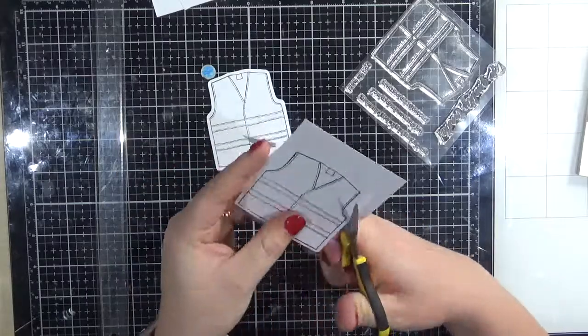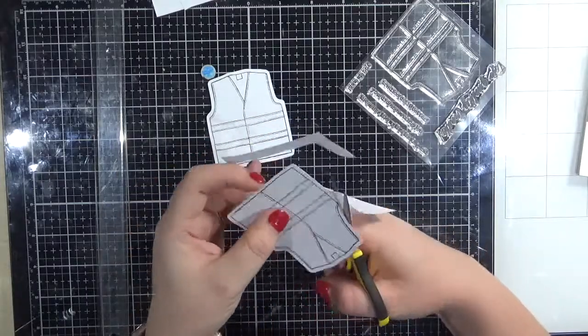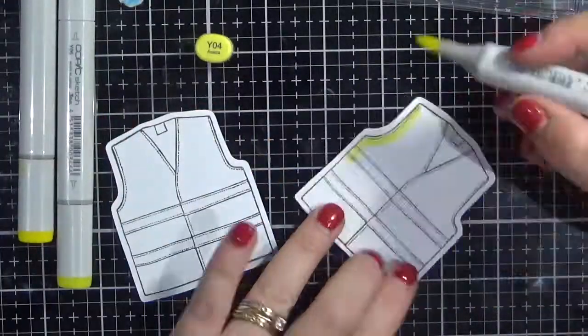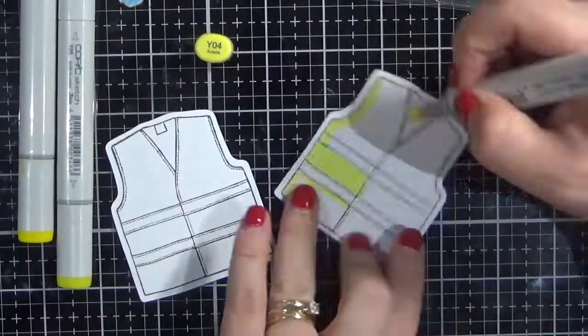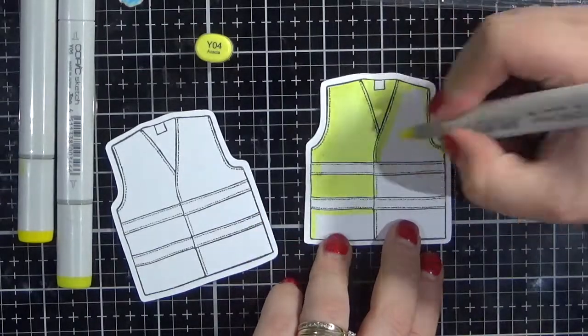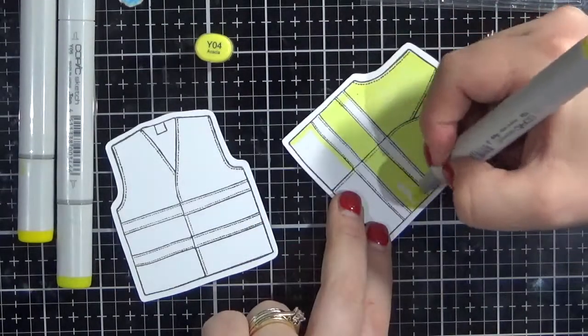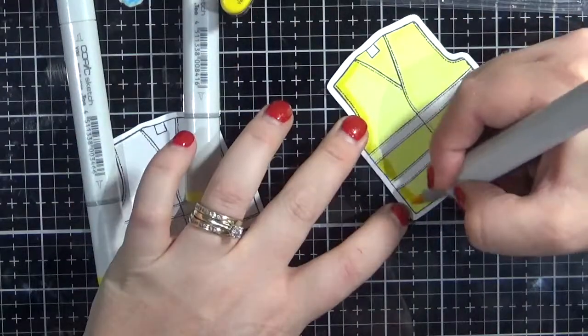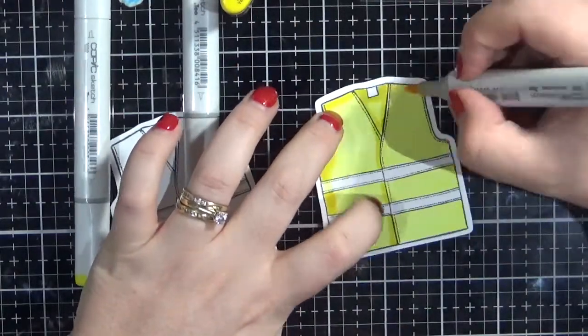I'm just working my way around the second one, then I'm going to be colouring them up using Copic markers. I will have those listed on my blog if you're interested, and I'm just doing a really quick colouring. I'm going to do a yellow vest on one and an orange vest on the other. My next lot of cards I plan on doing some little girly ones — I thought that would be cute. We do have girl tradies too, not just boys.